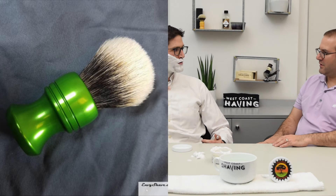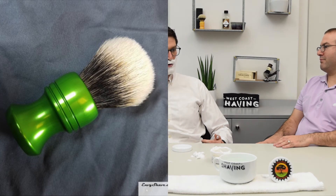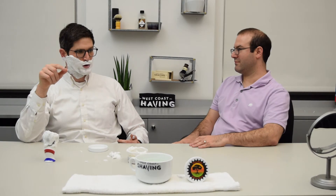One other thing — we've got a whole bunch of Illuminati brushes too, also turned by Nathan Clark, made out of aluminum.